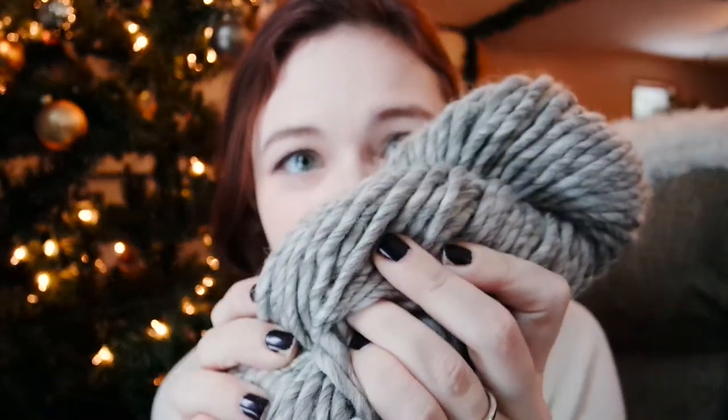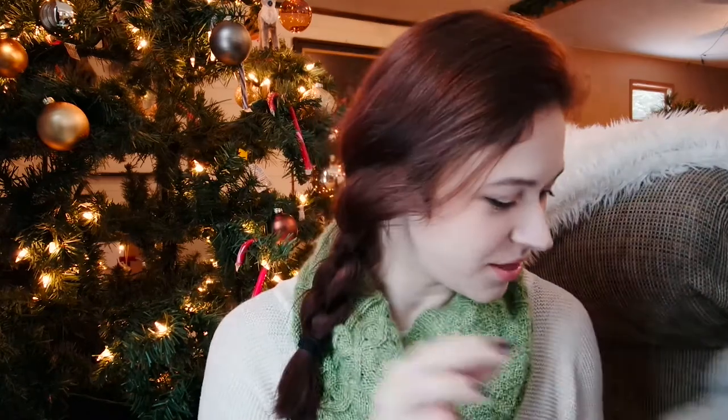It's kind of a tweedy sort of colorway — do you see that? I love that kind of color. I actually do have several things that are very similar to this, so it will pretty much match my entire wardrobe. So yeah, love that yarn.